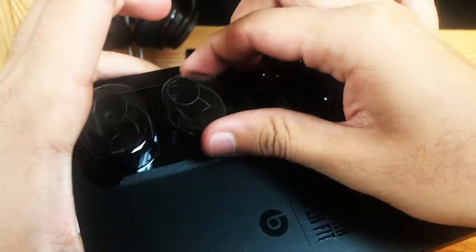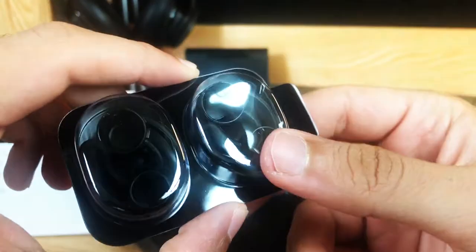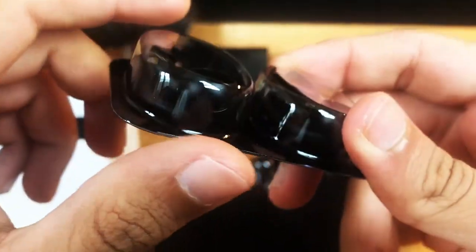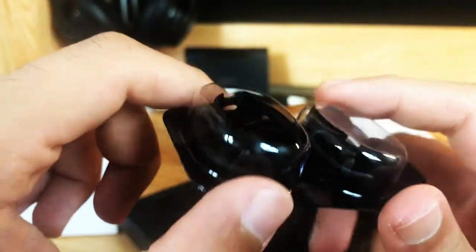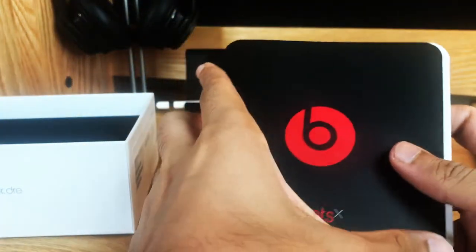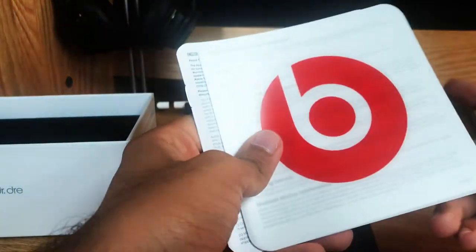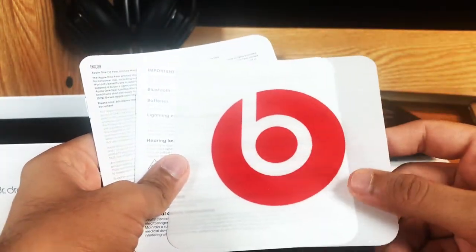And then these are just the little extra ear tips. I don't really like to use any of this extra stuff. I'm not that big of an audiophile, so I don't usually care too much about how the sound is, as long as the earphones and earbuds are comfortable. The sound I've noticed — it's fine. It's not anything special from what I can tell. It just sounds like regular audio to me.